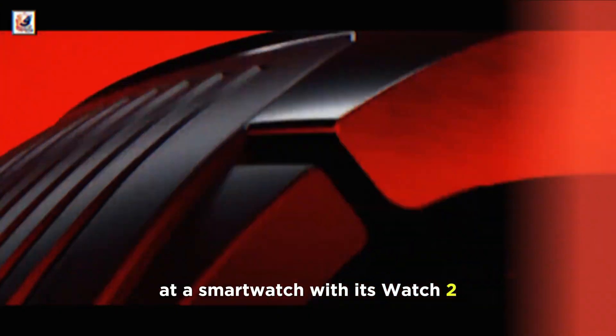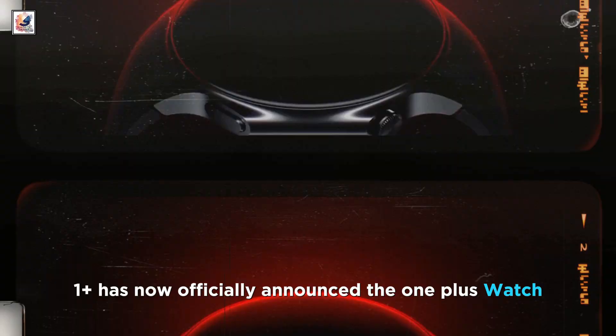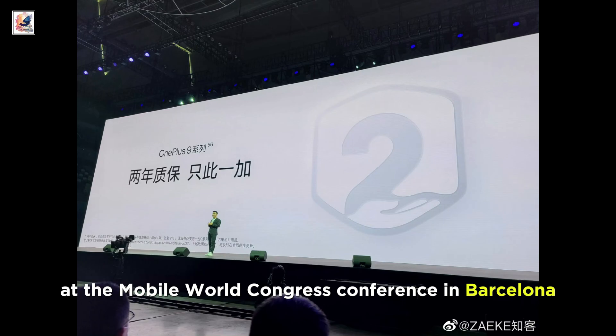OnePlus is making another run at a smartwatch with its Watch 2. OnePlus has now officially announced the OnePlus Watch 2 will launch next week on February 26 at the Mobile World Congress Conference in Barcelona.